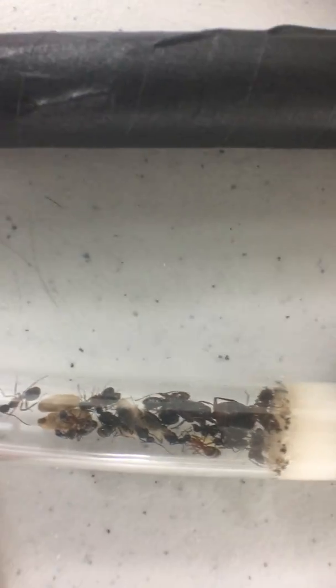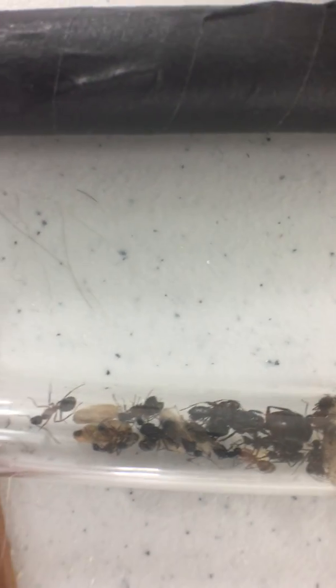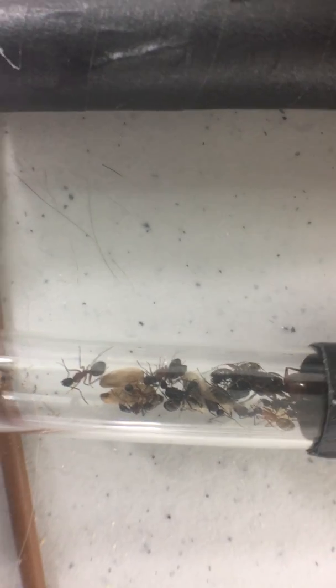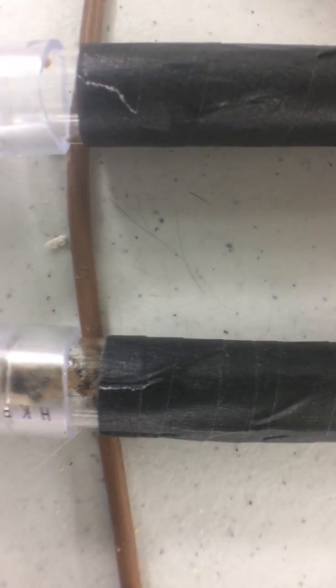Because this colony is pretty small — they've only got about 13 workers. They're pretty small and won't be able to feed a ton of larvae, but they can certainly let pupa close. So we will give them the pupa.